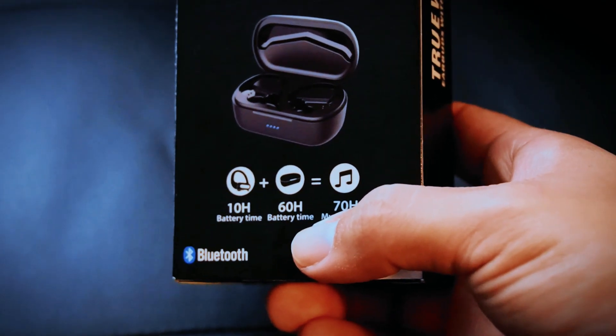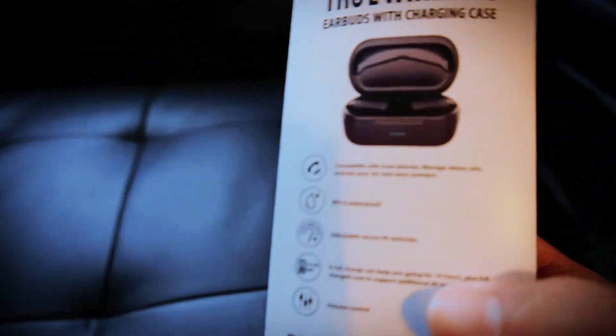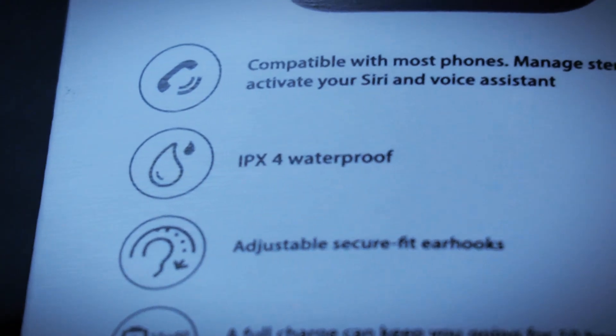Plus a 60-hour charging case, which equals 70 hours of music or calls. Let's check the back of the box: compatible with most smartphones, stereo, activate your Siri voice assistant, IPX4 — same as the front.